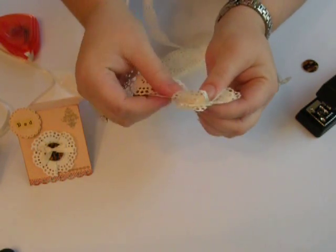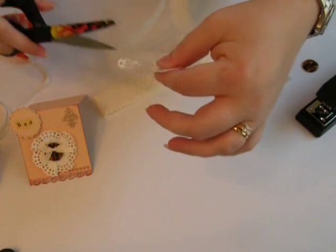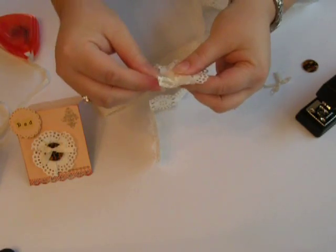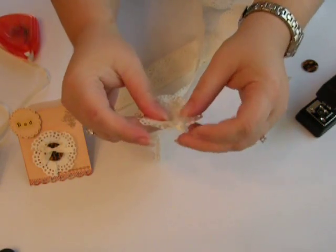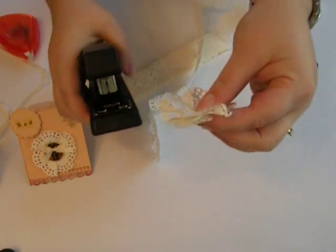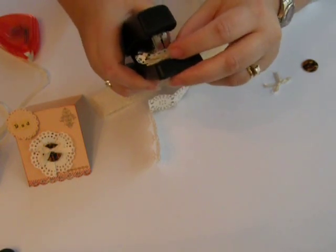You're going to fold the last one and all you're going to do is take your scissors and snip off the end, and then you're going to have your little paper flower. I tried gluing these and to be honest, they kind of fell apart, so the best thing I recommend is go ahead and staple your paper flower together.